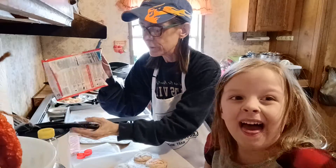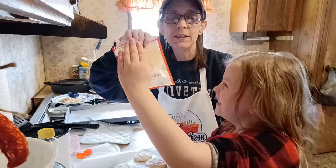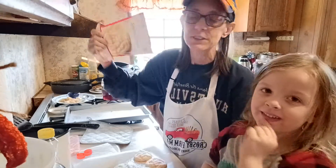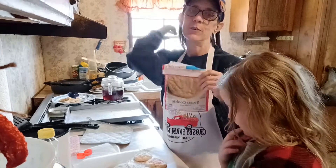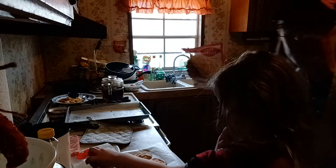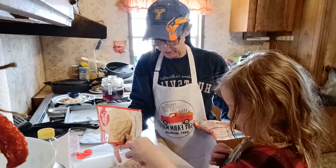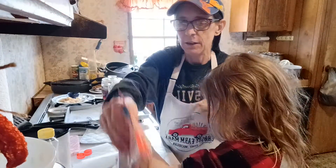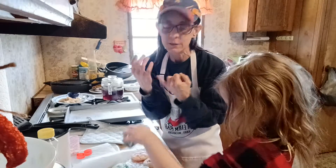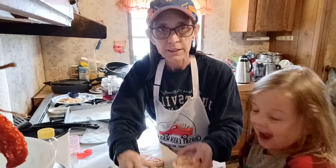We used the Betty Crocker cookie mix just because it's quick and easy, because a lot of times on the days that Rosie goes home, or when she spends the night, we have so many activities that sometimes we don't have time for a homemade recipe. So I keep these things on hand for when we don't have a lot of time to bake. Today we used sugar cookie but we also use the chocolate chip mixes, and we'll use blueberry muffin or something like that — it just helps when we don't have a lot of time for baking.